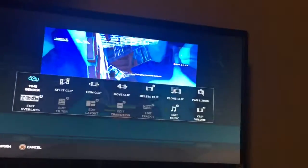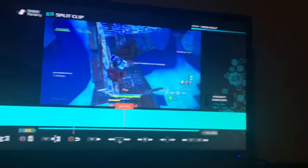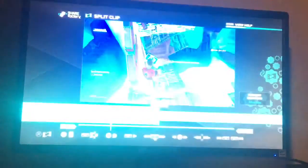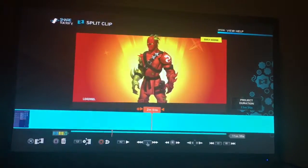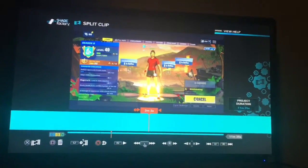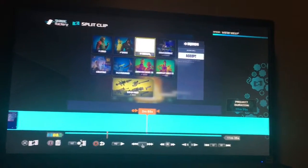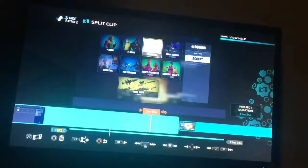Right here — if I press square, I can split the clip. And split clip. And now I can delete all the way up to here.